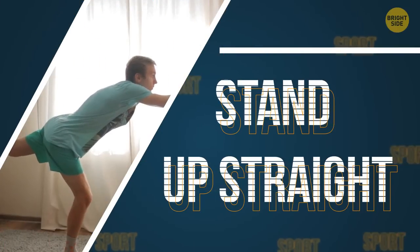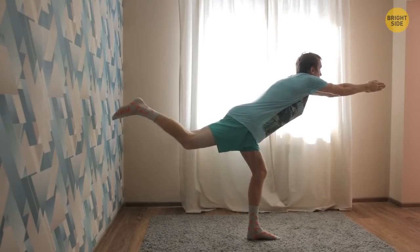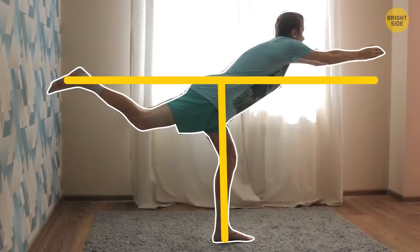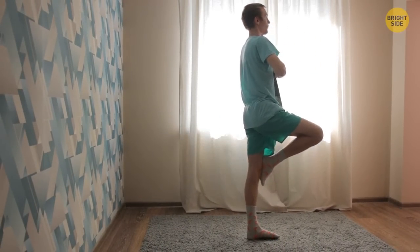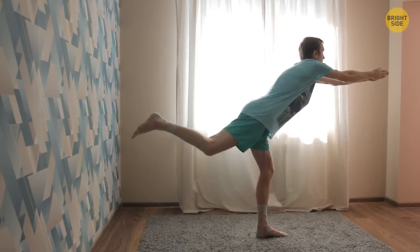Stand up straight. Keep your hands near your chest, palms facing each other. Put the heel of your right foot against your left knee. Now start bending over and extending your arms forward. At the same time, straighten your right leg backwards — your body should take the shape of a letter T. Hold on a second, then return to the starting position. Go slowly to keep your balance. Do one set with one leg, then a second set with the other.